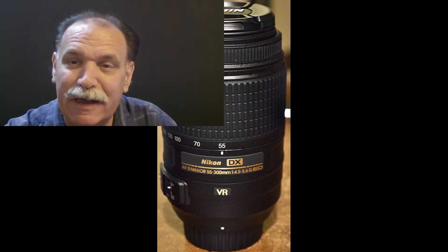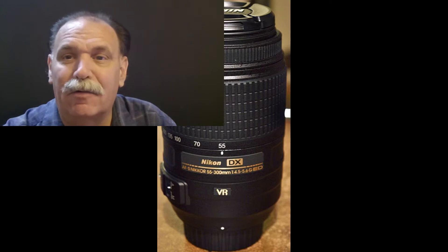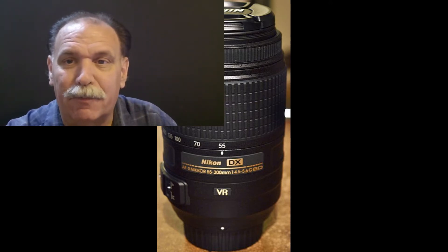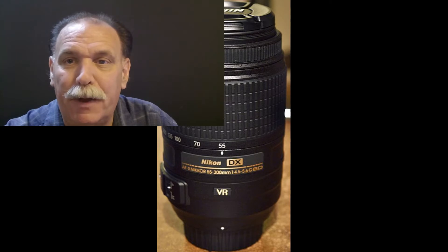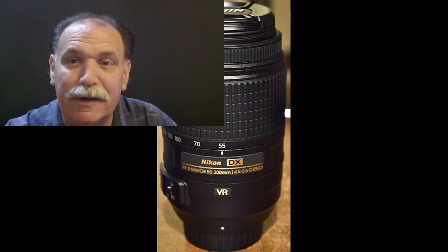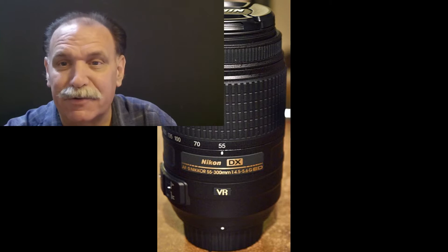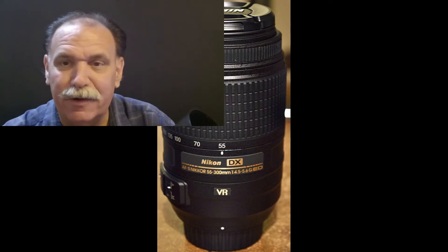Today I thought I'd talk about a lens I have never talked about before, and I use it a lot. I'm a Nikon crop sensor DX camera guy — I shoot all my portraits professionally with the D7200 or D7100. There is a lens I can't believe I haven't talked about, and it is the Nikon 55-300.